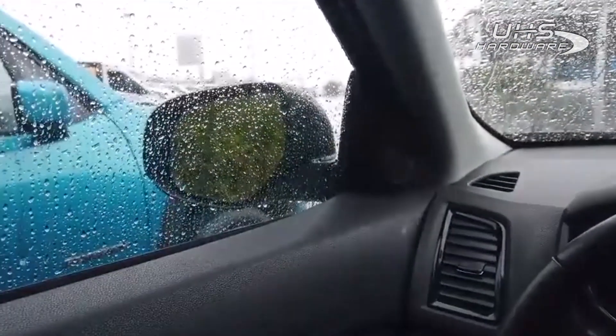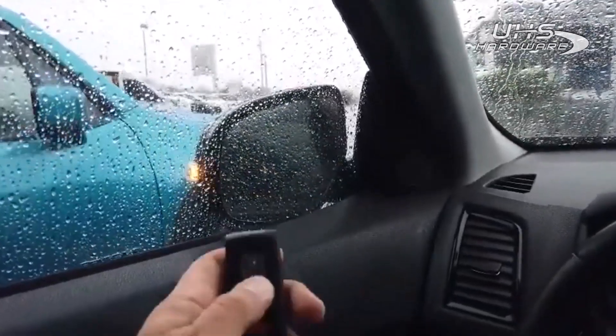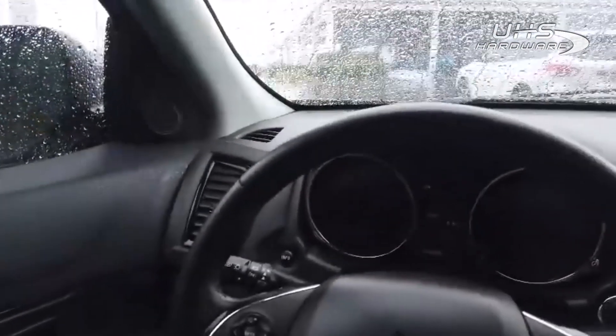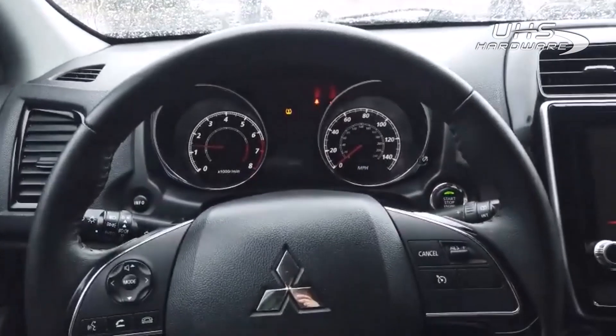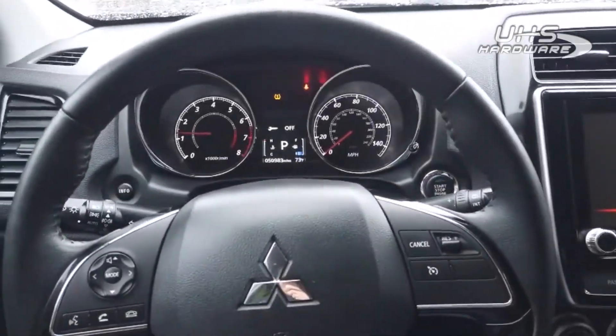You can see our mirrors lock and our mirrors fold in. This is with our new key — we got both keys in here so it's kind of irrelevant, but she fires right up. So that's a 2020 Mitsubishi Outlander spare prox.